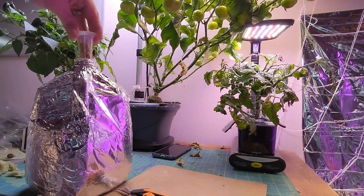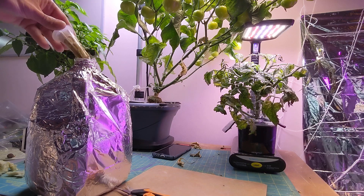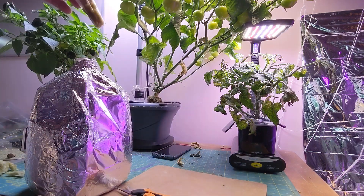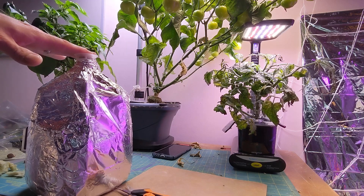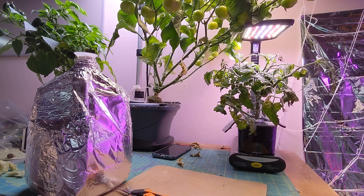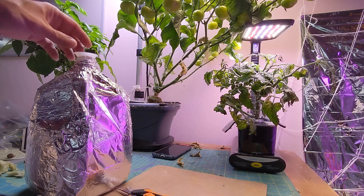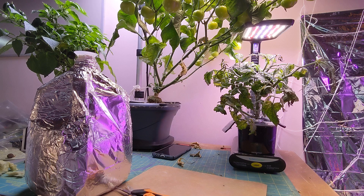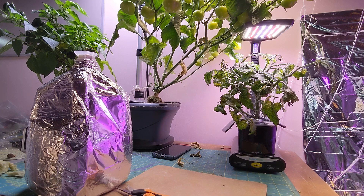And then we'll do the same thing — push it all the way in and check it. So that's just about covering the first Rockwool, so that's good. So now we'll just set that in there. That will soak up the water and get everything wet. We're gonna leave it until the Rockwool cube soaks up the water, so that the top one is all wet too. As soon as that's done, we're gonna go ahead and plant our seeds. We'll be right back when that's all soaked — it'll take a couple minutes.